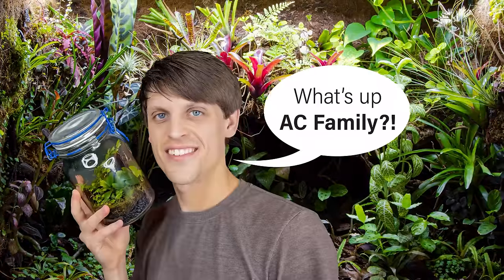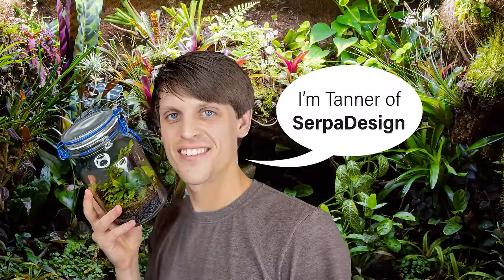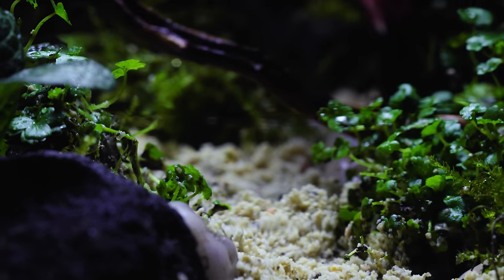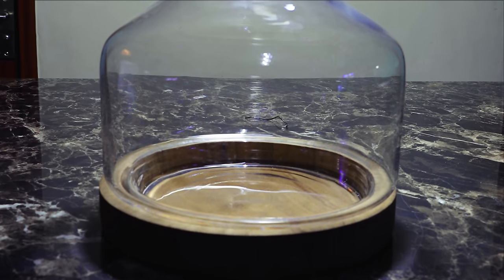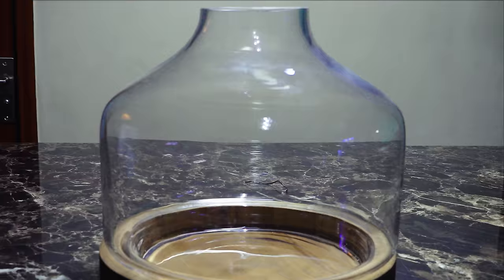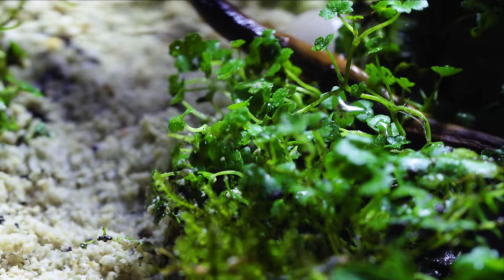A few weeks ago, SerpaDesign and I decided that we'd have a cool holidays collab of sorts and embark on the ultimate terrarium making challenge. The rules were simple: we challenge each other to design a terrarium with parameters of our choice. And so, here was SerpaDesign's terrarium challenge for me.